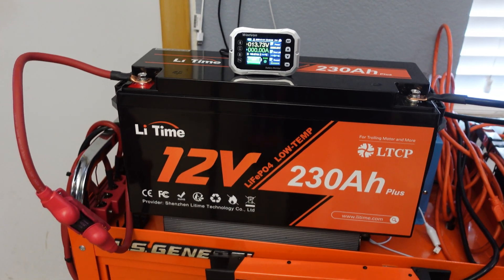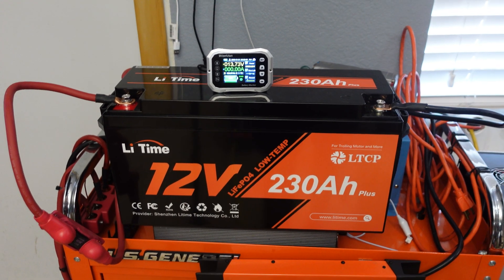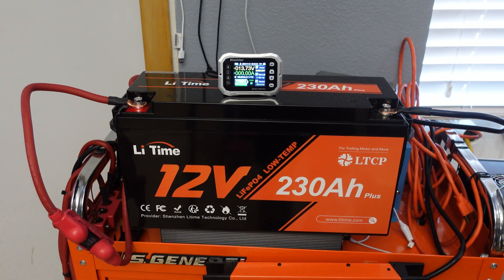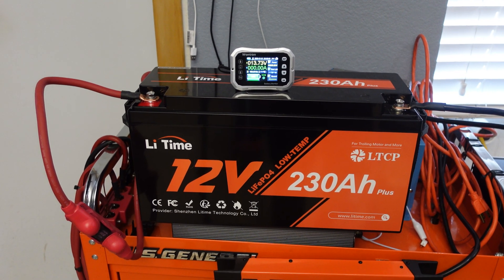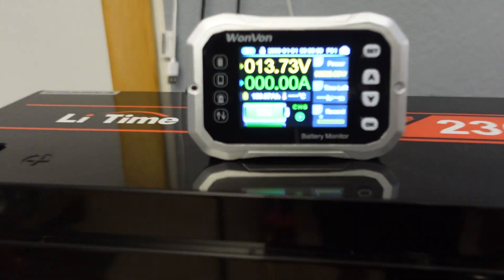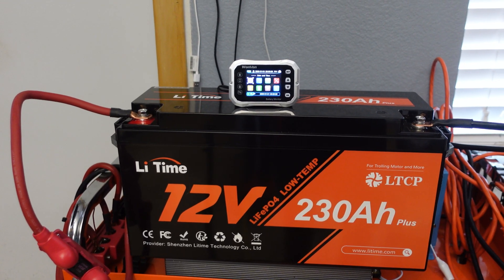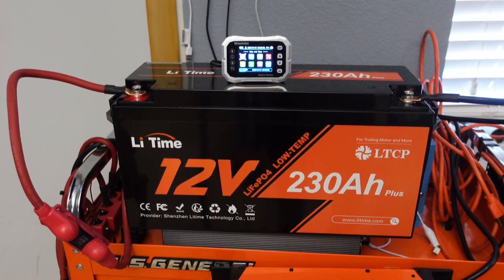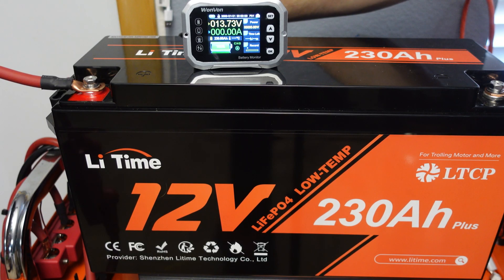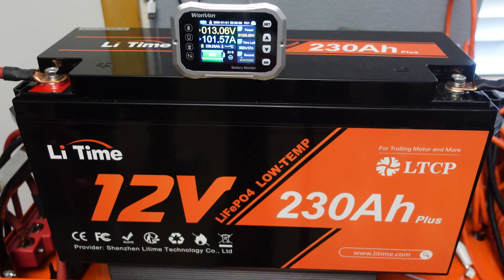It is time to do the max power test on this LiTime battery. They claim it will do 200 amps continuous, so we're going to put a 200 amp load on it and then up the load as high as I can get it to see how many amps above 200 we can pull. We're using the EG4 charge inverter as the load with the power meter hooked up and zeroed out. I'm going to start at around 150 amps and go straight up to 200. There goes the charge inverter kicking on — 101 amps, and we're not even below 13 volts yet.